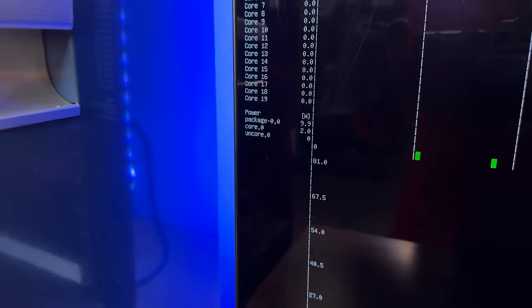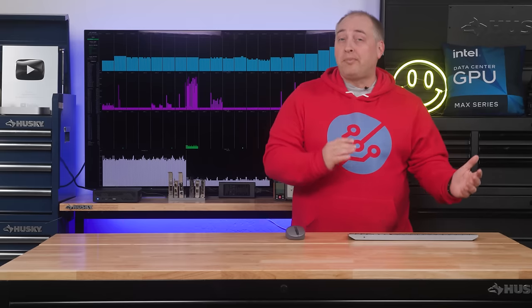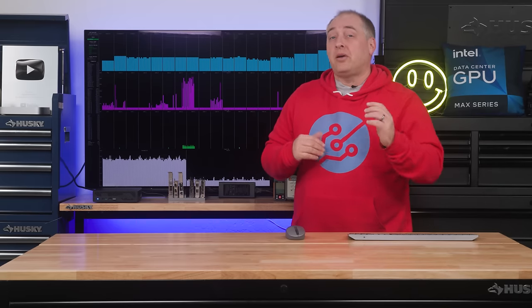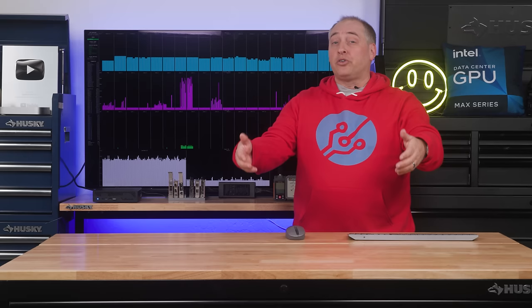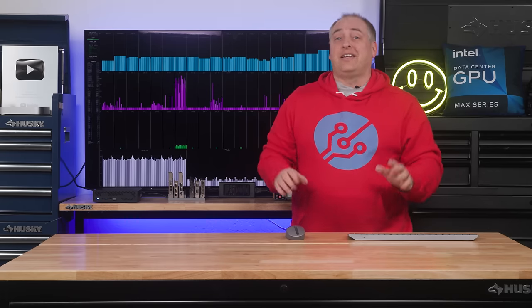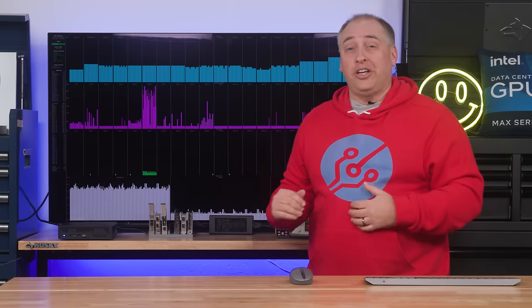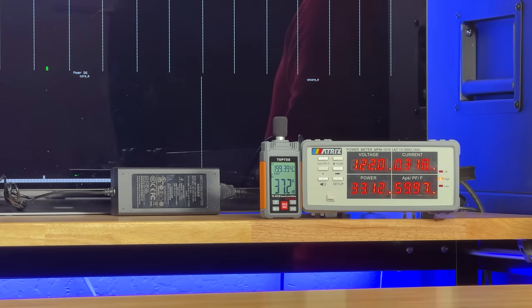At idle, the CPU package power consumption is around 10 watts, and at the wall we get somewhere in the 25 to 30 watt range. We have the system set up in performance mode because we were doing benchmarking and want consistent numbers. The fans are pretty quiet but definitely audible. This is a 34.5 dBA noise floor studio, and our sound meter goes up to about 37-38 dBA with the system at idle — not silent, but also not super loud.